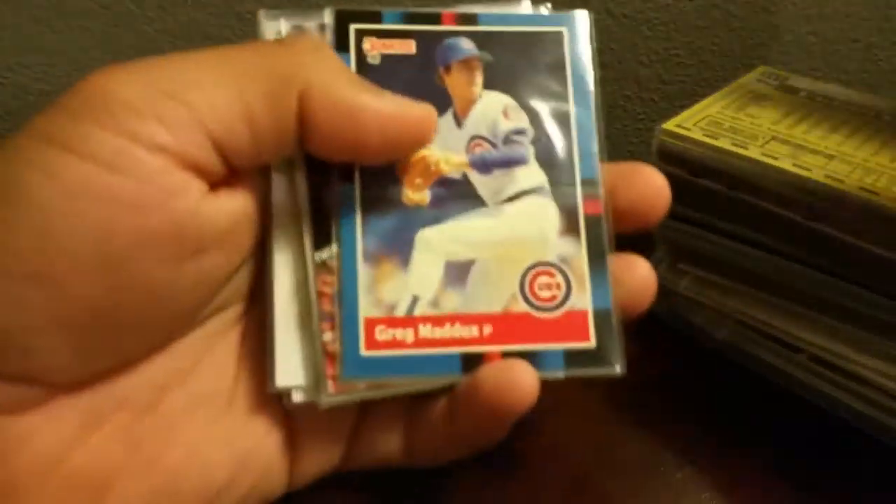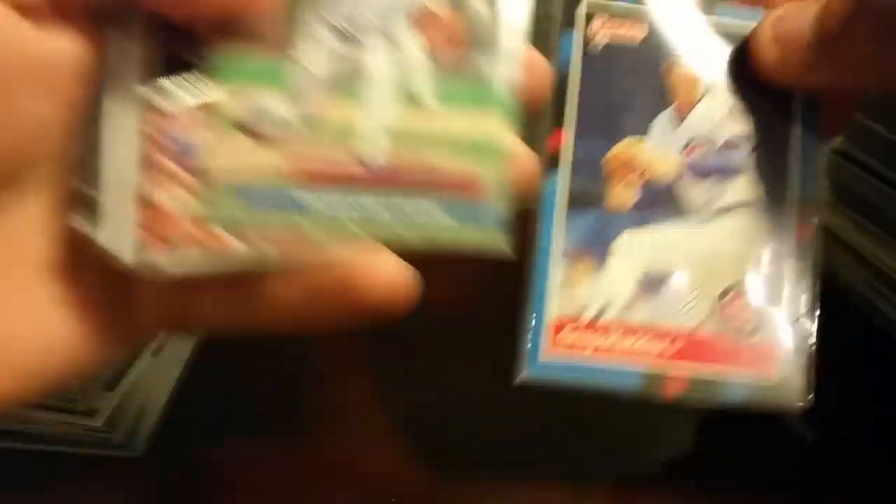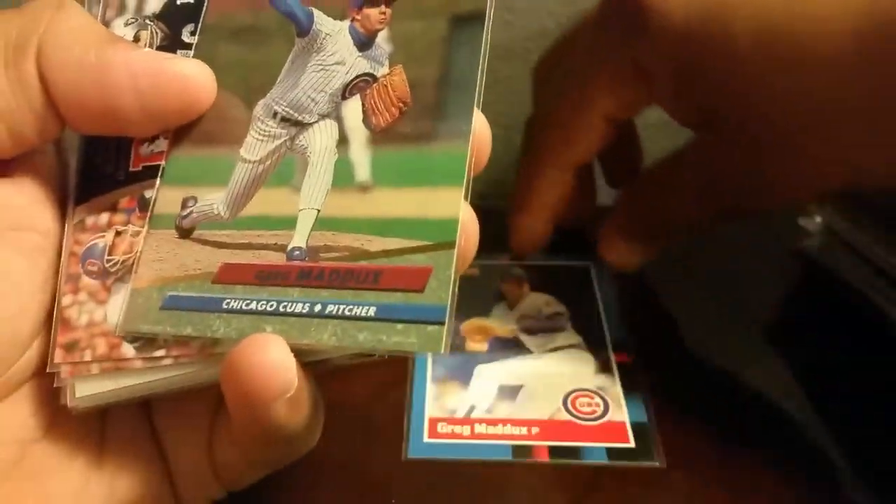Wait — way, way too much man. Definitely didn't have to send so much stuff. I do appreciate everything you sent me. Alright, let's see — here's another huge stack of cards and he definitely hooked it up. For the Chicago Cubs PC — a very nice Greg Maddox, very sick card right there.